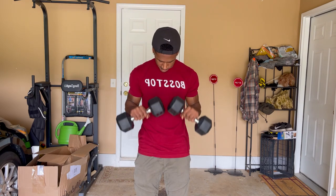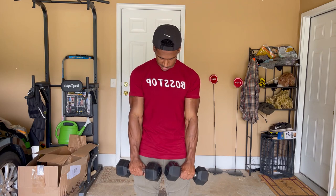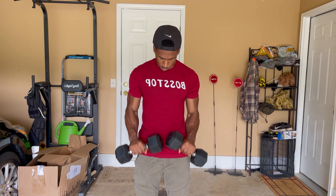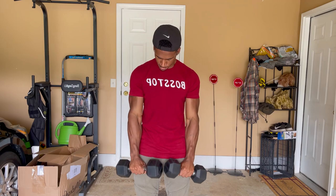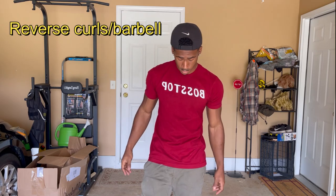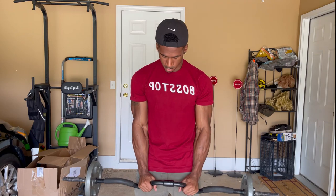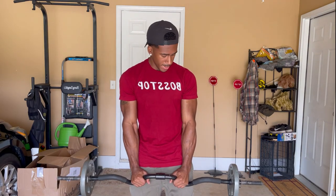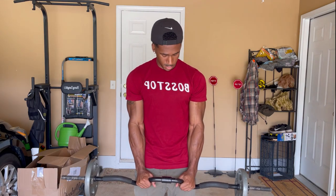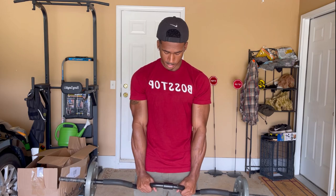Let's make sure we get these forearms right — everything proportional. Now let me show you guys how to do reverse curls with a barbell. Basically the same way you did it using the dumbbells — just curl it in reverse, straight like this.